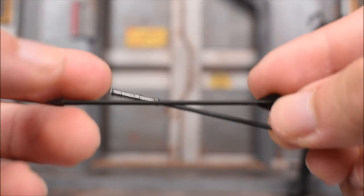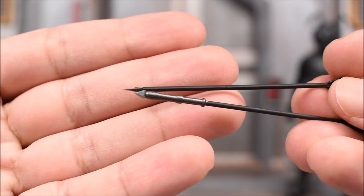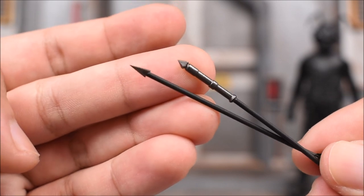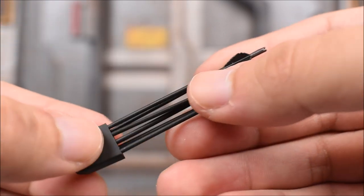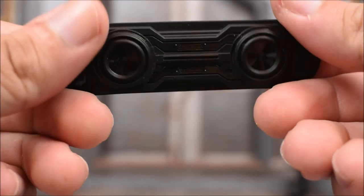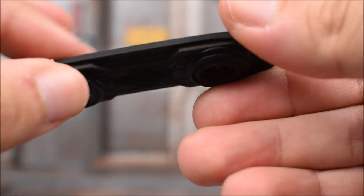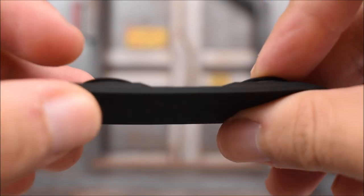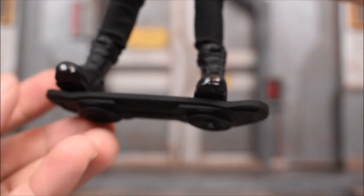Of course we get some arrows — these two arrows are actually different. One has a flat triangle point and the other is more of a three-dimensional pyramid shape. We also have a quiver, though the arrows do not remove from it. And then of course our hoverboard, which looks really good all in black. I think they changed up the top material because it feels like almost a suede rubber material. And yes, it is magnetic — you can put it on him.